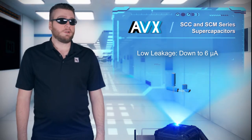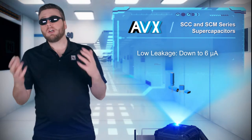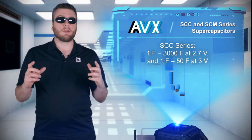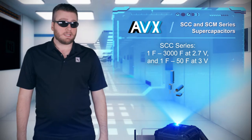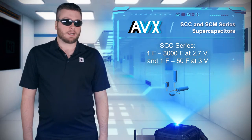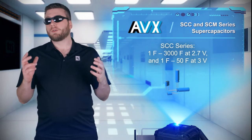The SCC series are cylindrical supercapacitors that might look like regular electrolytic capacitors, but the SCC series offers voltage ratings of 2.7 or 3 volts, with capacitance values up to 3,000 farads. The SCM series are series-connected supercapacitor modules for higher voltage applications.